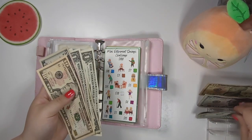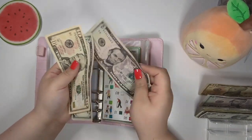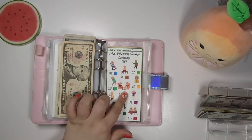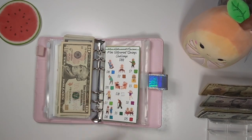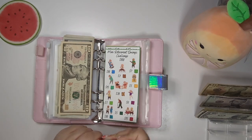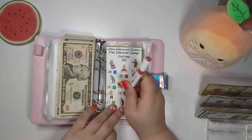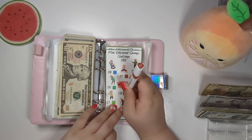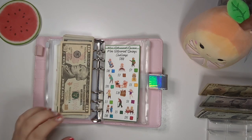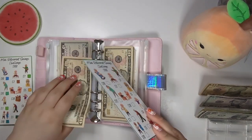We're counting out $17, $18, $19, $20 — we're putting $20 into our retirement challenge. $10, $15, $20. I'm going to color this in. This is on my Etsy shop if you are interested. It's probably not going to stay because I put white-out over it since I accidentally colored it in when I shouldn't have, so we're just going to stamp it around.